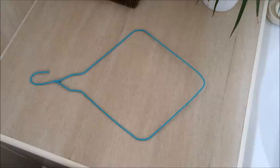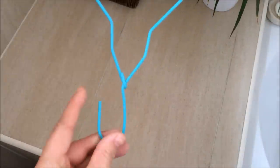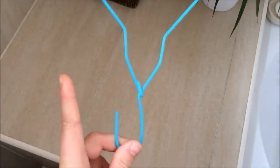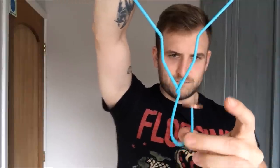Take a wired coat hanger and stretch it out like this. Make sure the hook is facing straight up. Now try and balance a coin on the hook. This may take a few attempts. Once you've finally done it, try and spin the coat hanger around using your finger.